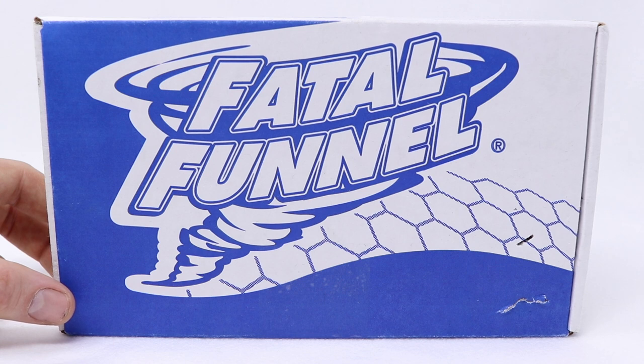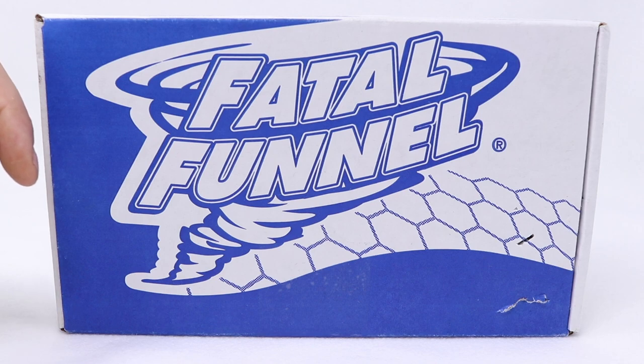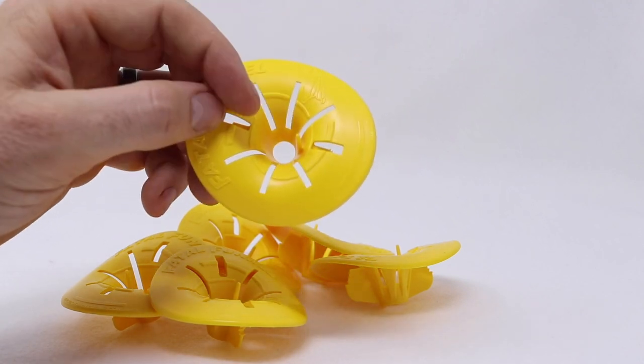In this video we're going to test out a yellow jacket trap called the Fatal Funnel. Inside are six traps, so let's take them out of the box and see what they look like. Here are the Fatal Funnel traps — they're made out of plastic and they almost look like a flower.